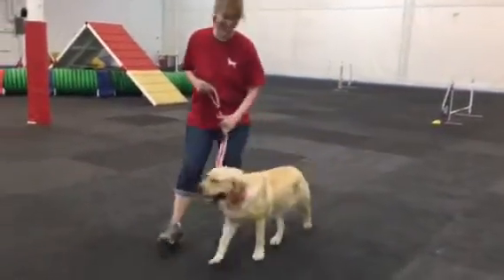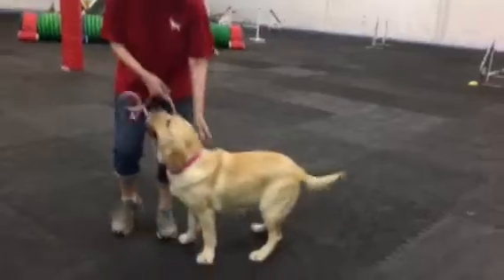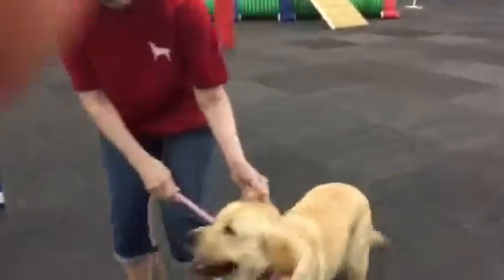And she's happy, too. All right, watch her jump. All right. Here, now you're going to see her do a little agility.